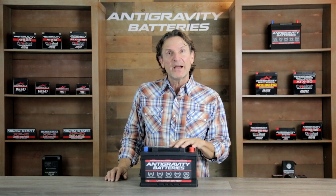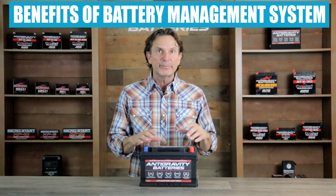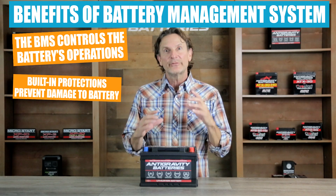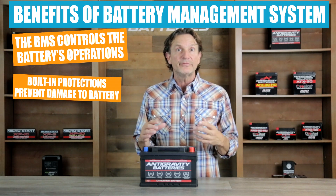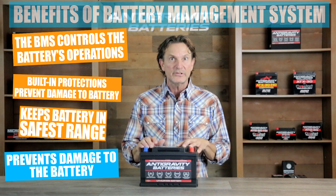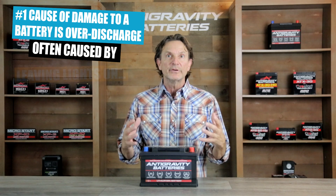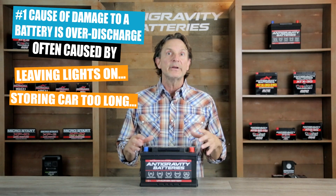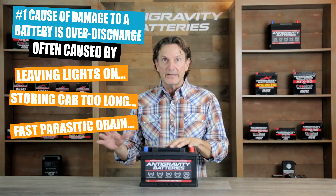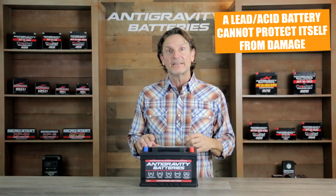The most important feature within Anti-Gravity's lithium-ion battery is its comprehensive battery management system, called a BMS. This BMS is a circuit board within the battery itself that acts as a control system for the battery's operation, providing lithium cell balancing as well as a set of protection parameters that do not allow the battery to function outside its safest operating ranges. The number one issue that damages a lead-acid battery is over-discharge — this occurs when lights or other accessories are left on and the battery is drained dead, or if a car is not driven for a long period of time. One of these deep discharges will damage a lead-acid battery and dramatically shorten its lifespan, and the battery cannot protect itself from those issues.